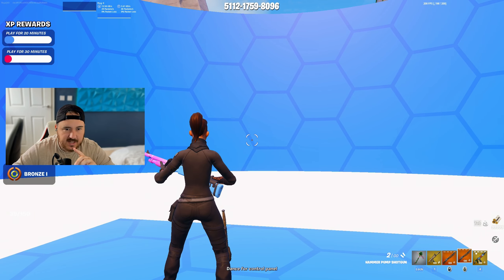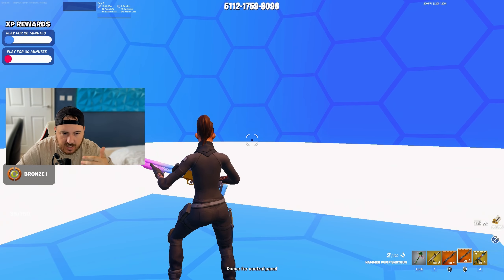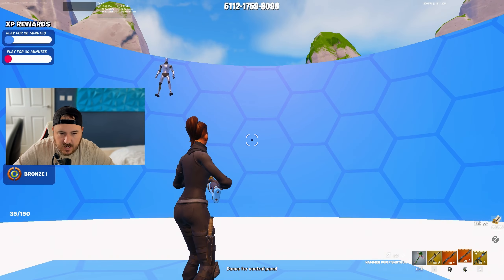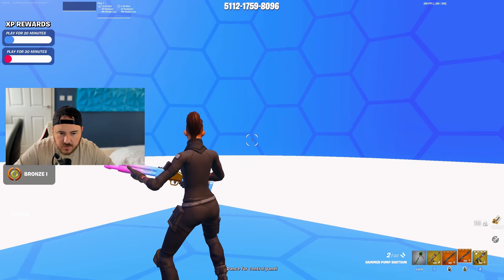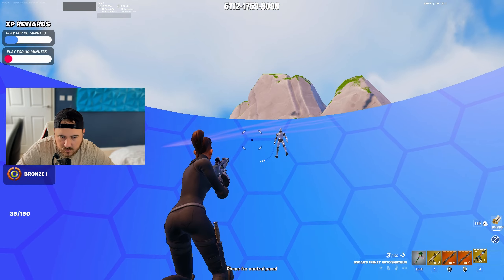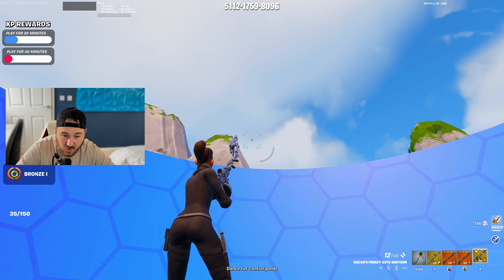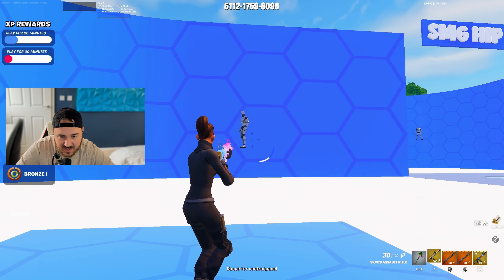This is one of the main tests, which is 360 tracking — when people go around you. We're going to try it out and see what this one's like. We've got a dummy going around. As you can see it's tracking, but I can feel it catching on the mouse pad. The tracking feels a little bit slow, but it's not that bad. Honestly, it's not that bad.